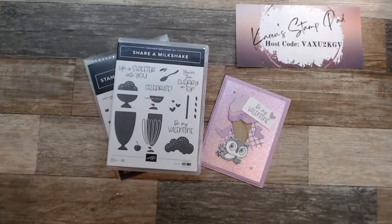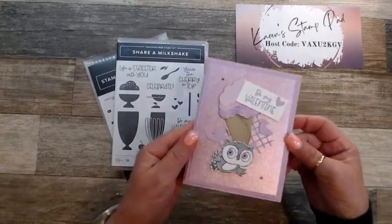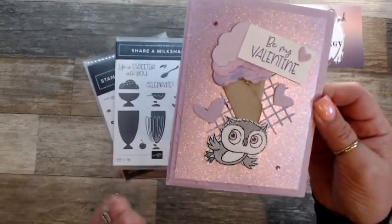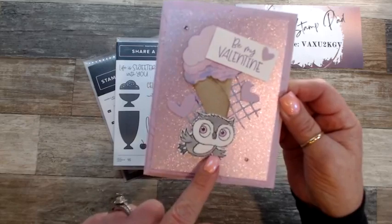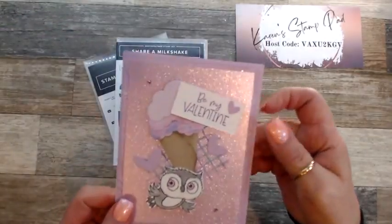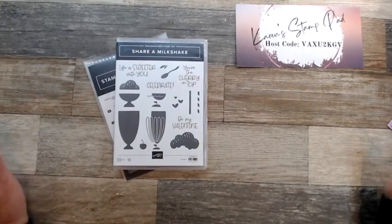Hello everybody and welcome to Karen Stamp Path. My name is Karen Scott and I am an independent Stampin' Up demonstrator from Edmonton, Alberta. Welcome! Today I want to show you a cute Valentine's card. I had to do a swap and we had to create Valentine's cards for everybody in the swap. This is what I put together and it is using the Share Milkshake Bundle, and I've added an adorable owl — he's so cute — with Valentine's sentiments.